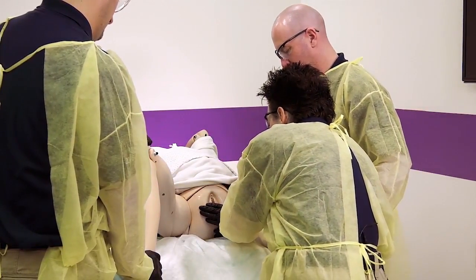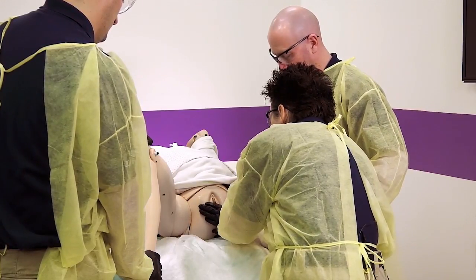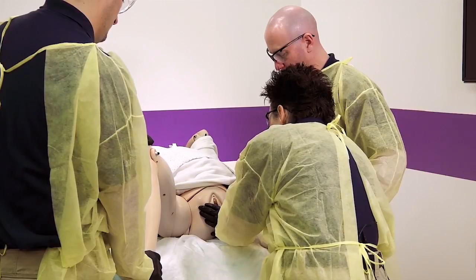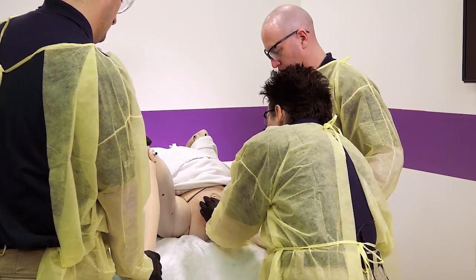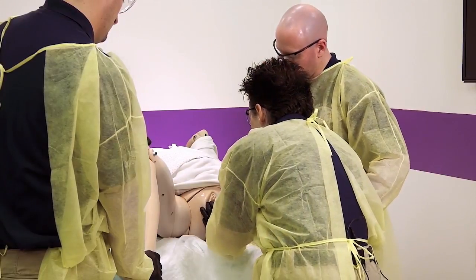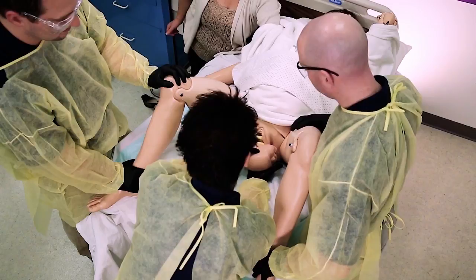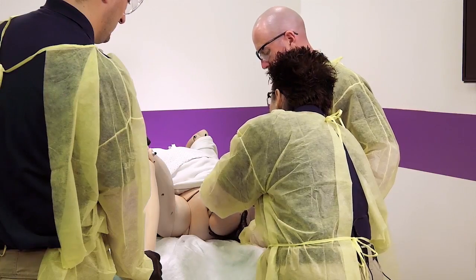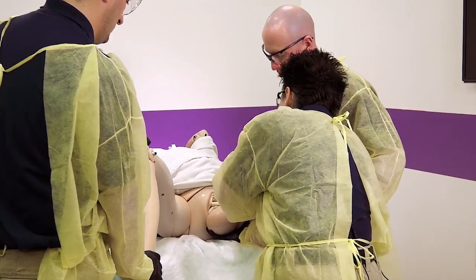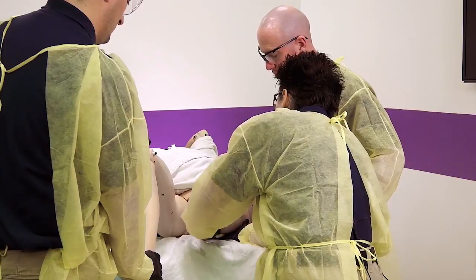Next contraction, I need you to push. You're doing really good. I see your baby's head. Here she comes. Keep pushing. You're doing really good. Hold on one second — stop pushing. I see the umbilical cord around the baby's neck. I'm going to gently try to slide this over the baby's head. Hold on, Cindy. You're doing really good.